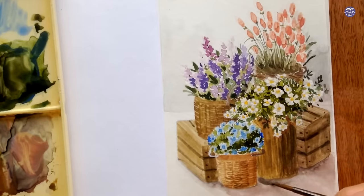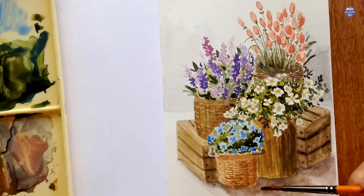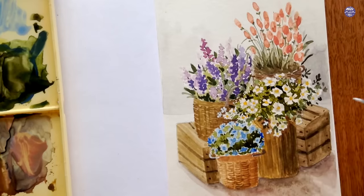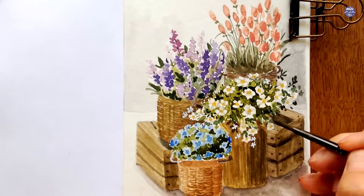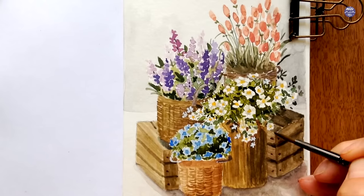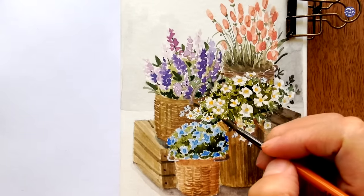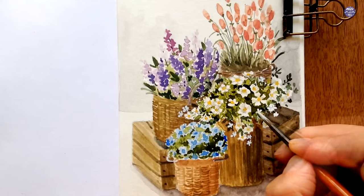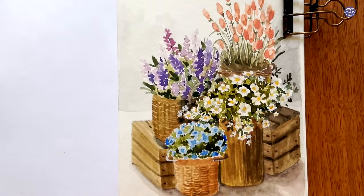Once the cast shadows are completely dry I go over them again — this time without wetting the surface, using medium consistency painted close to all the items then softening edges with a clean damp brush. With Bleed Proof White I add more loose white flowers, painting tiny ones over darker elements like the baskets and planters. For final adjustments I work on the white flowers further, adding more shadows with dark green and more loose flowers. After painting all the white flowers I dot the centers using thick New Gamboge. A little more shadow behind the white flowers helps them pop against the dark values.